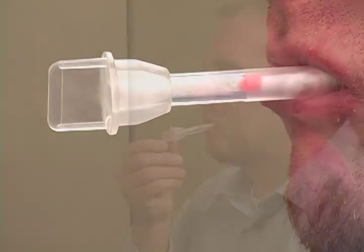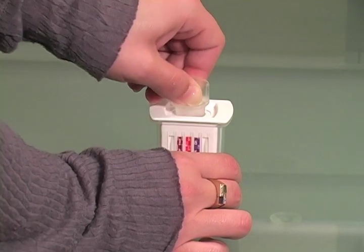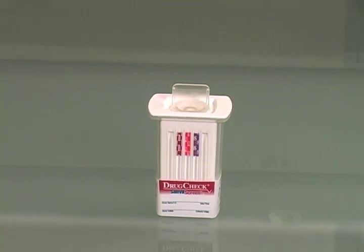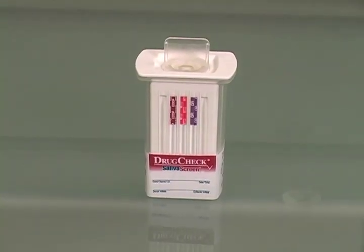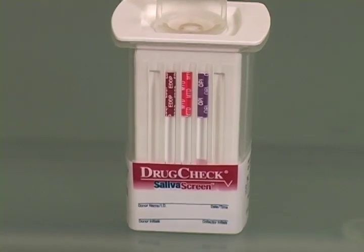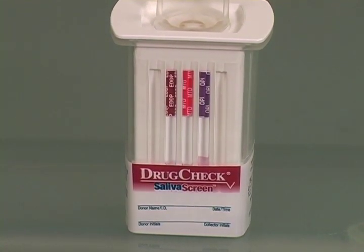Once the test administrator observes color on the saturation indicator, the donor hands the collection swab to the administrator, who then inserts the swab sponge-down into the screening device, pushing until the swab locks into place. The test begins to run as the test strips wick up the specimen.